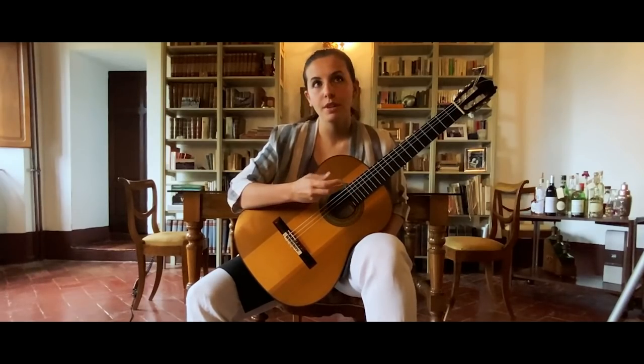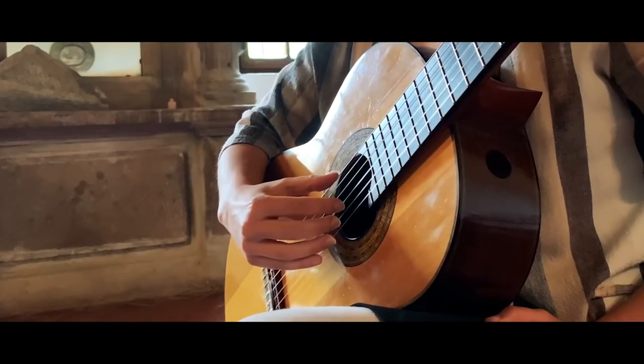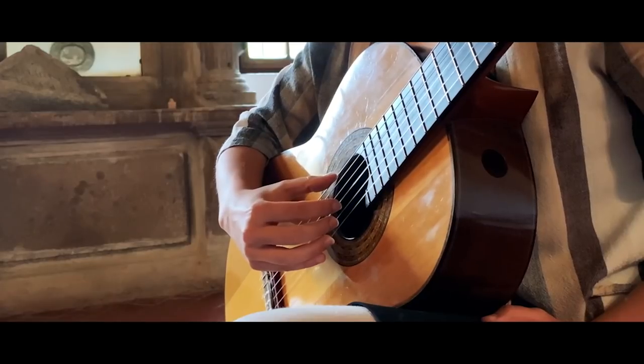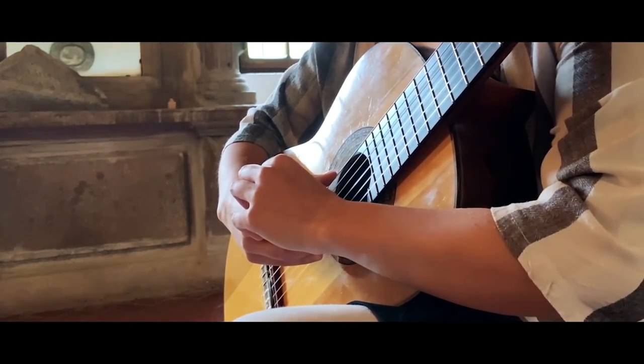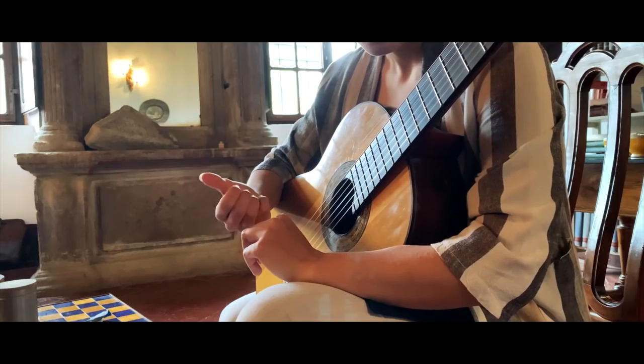When you play, you have always to feel very relaxed. Then I touch the string, then I push inside a little bit, inside the guitar, and then the finger goes in the hand, like that.